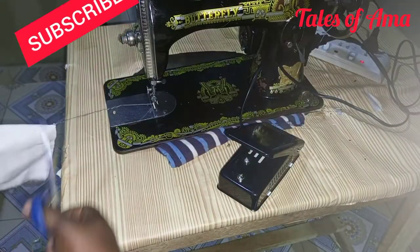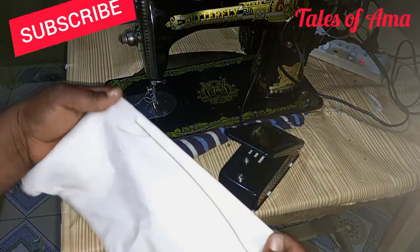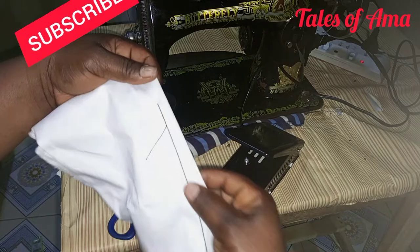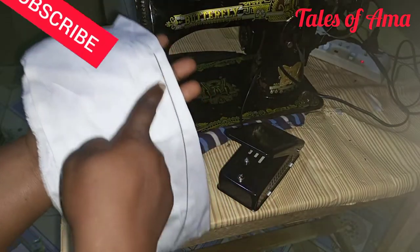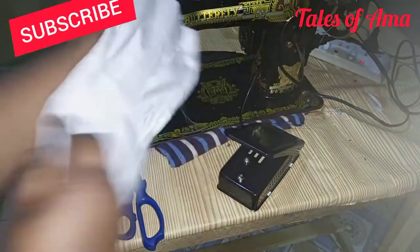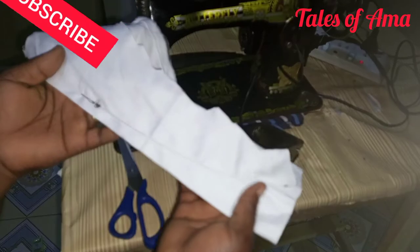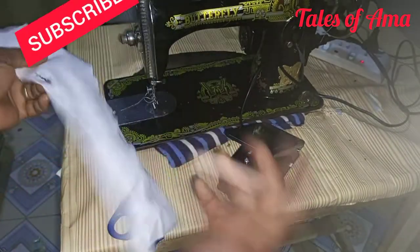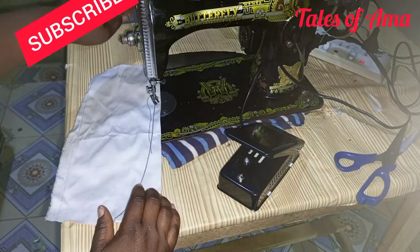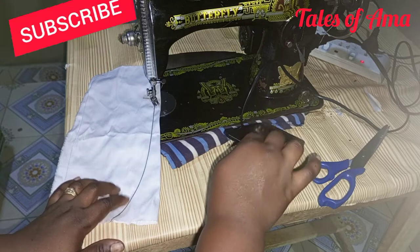We had a perfect stitch here. Can you see how it looks? It came out so perfectly. I used white for my bobbin — you can see the white thread here. Let's do that again — press it back, let's press it.